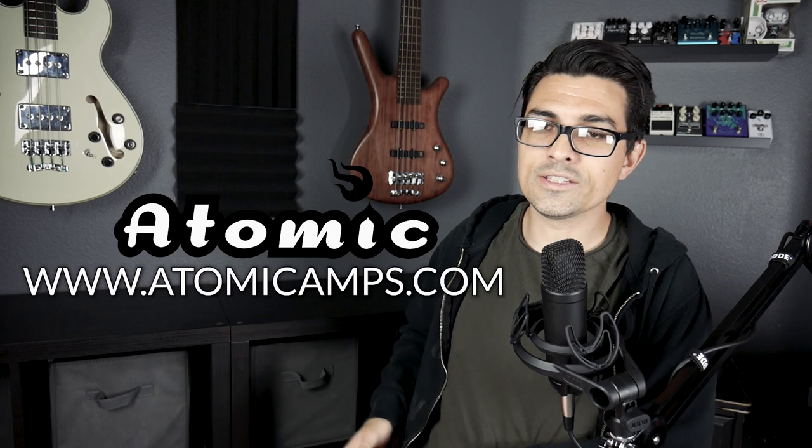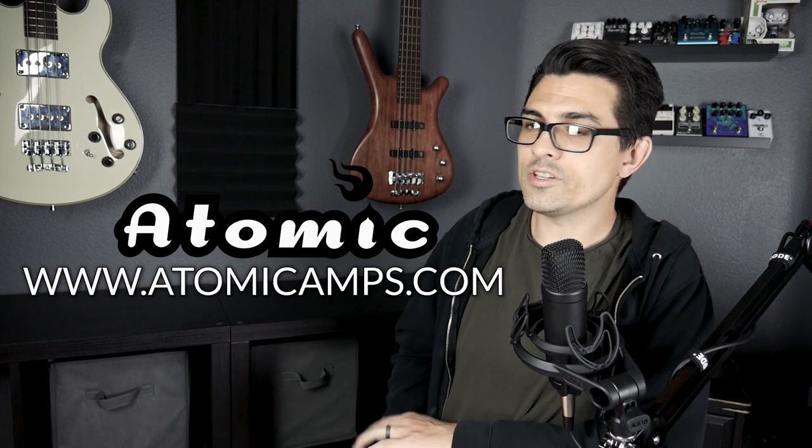If you guys are interested in this pedal, please visit Atomic Amps on their website, linked in the description below. If you like this video, please hit the like button and subscribe if you haven't already, and I'll see you guys next time. Bye.